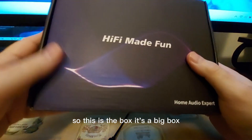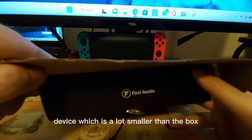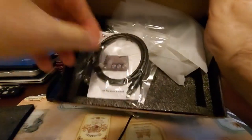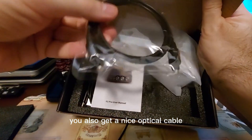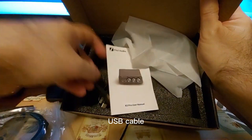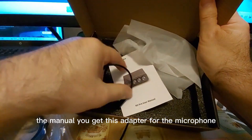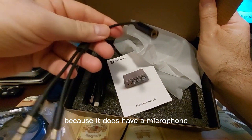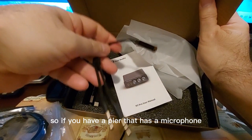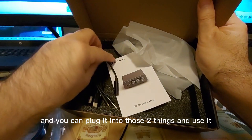The device comes in a big box — it's a lot smaller than the box itself. Inside you get the device, documentation, a nice optical cable, a USB-C to A cable, and an adapter for the microphone. It does have a microphone pass-through, so if you have headphones with a single-ended microphone output, you can plug it in and use it.